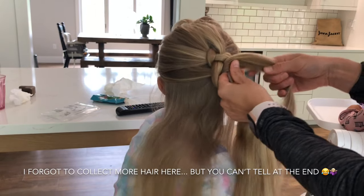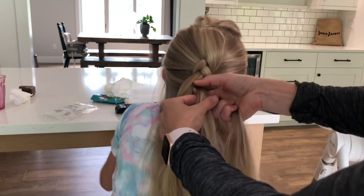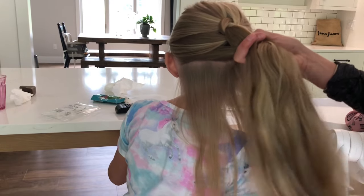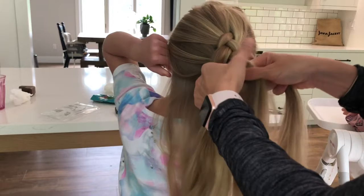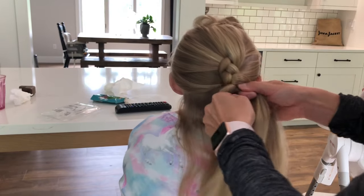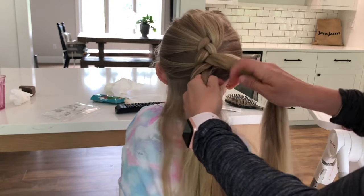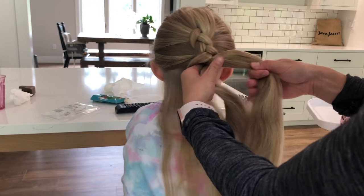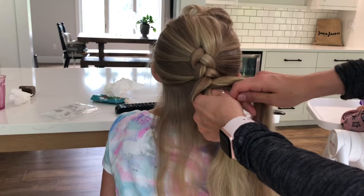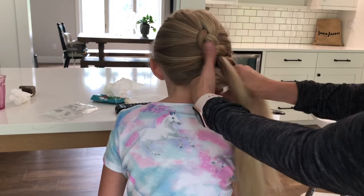Grab these and come down and grab it, go under the middle, pull this together. Now it's this side's turn — collect some more hair, grab it. Take these two, grab it.